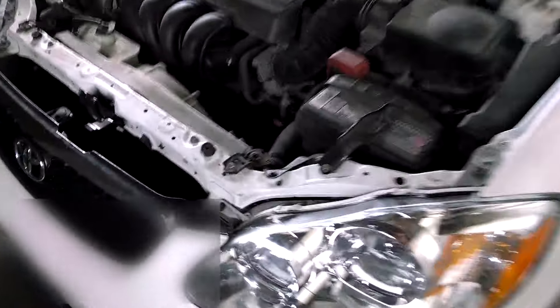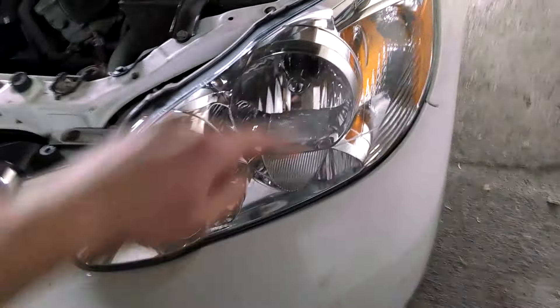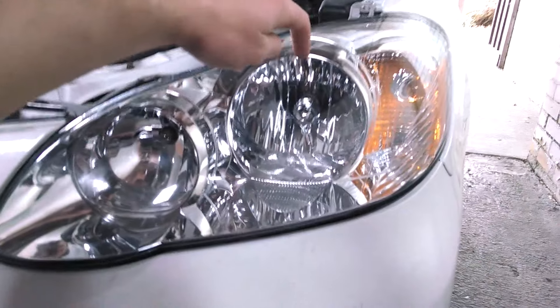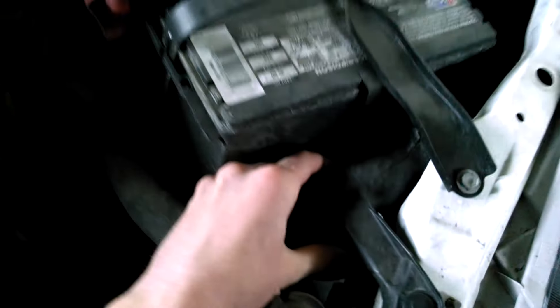The first thing you need to do is access the bulb. It's my left bulb — this one right here — the main bulb that's gone out. You need to be able to access it. There's an air filter valve right here by the battery.